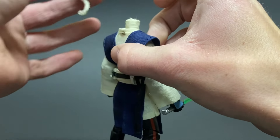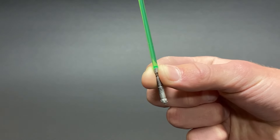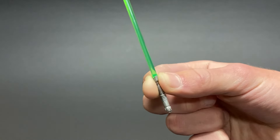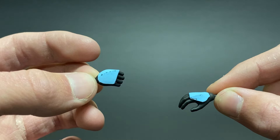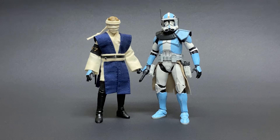Also, the head is attached with some blue tack. As far as accessories go, there is of course the lightsaber, which is a kitbash of Luke's and Sabine's. Then there are some extra hands with a fisted and open palm hand. So yeah, that's pretty much all there is to this guy.